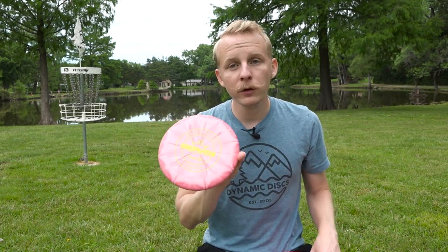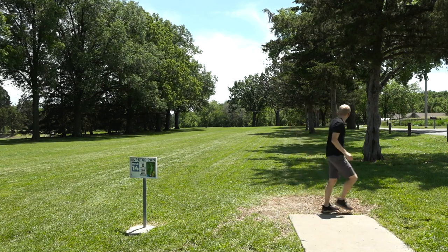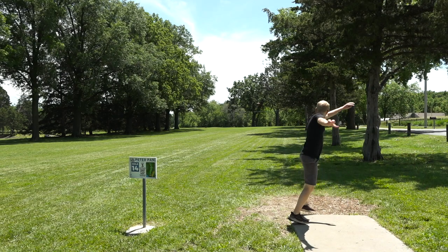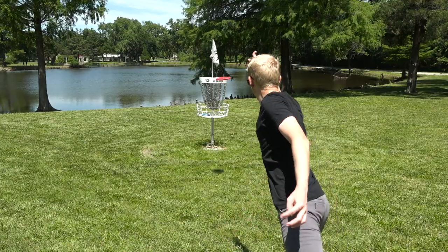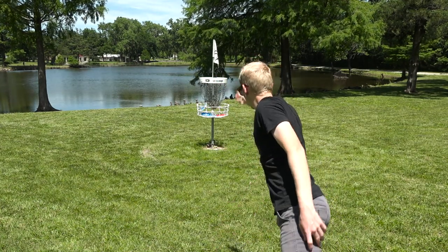The biggest beginner mistake I see when choosing a putter is focusing too much on how the putter flies. The Deputy is an understable putter, which means if you throw it off the tee it's going to have a good bit of turn and finish towards the right. The Marshall is an overstable putter — thrown off the tee it's going to hold its angle and fade towards the left. That doesn't really translate much to the putting green. If you're inside about 10 meters from the basket, they're probably going to fly roughly the same. You can see putting with several different discs of varying stabilities, and they all fly roughly straight towards the basket.